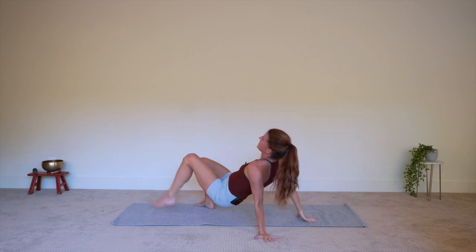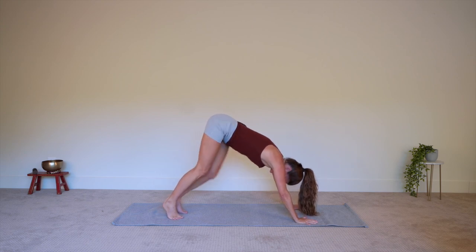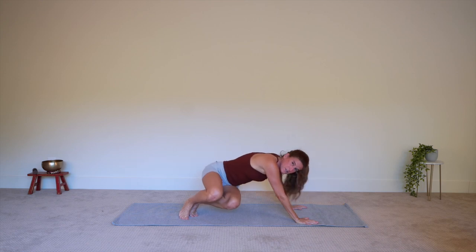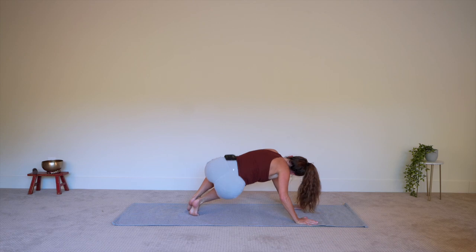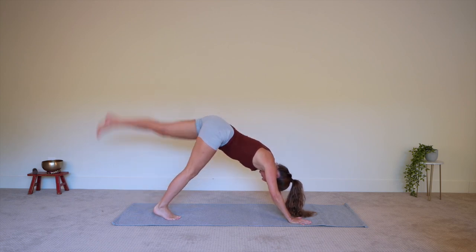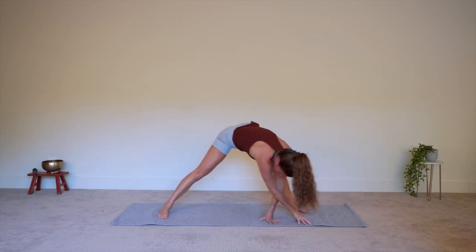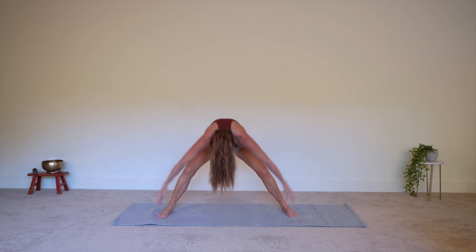Right into otter, and into dog pose. Bear: one, and two, and three, and four, and five, and six, and back to dog — three breaths. Right leg up and back, step the leg forward, walk the hands back in between the feet for elephant pose. Circle the arms to come all the way up.